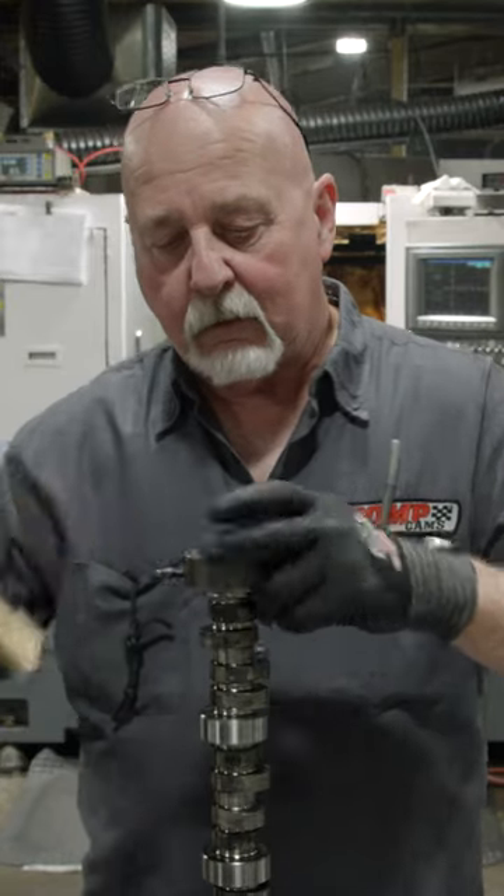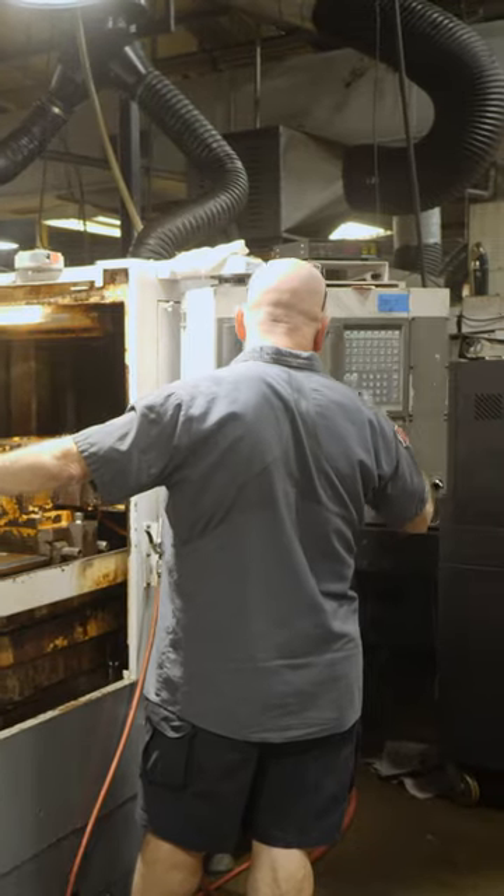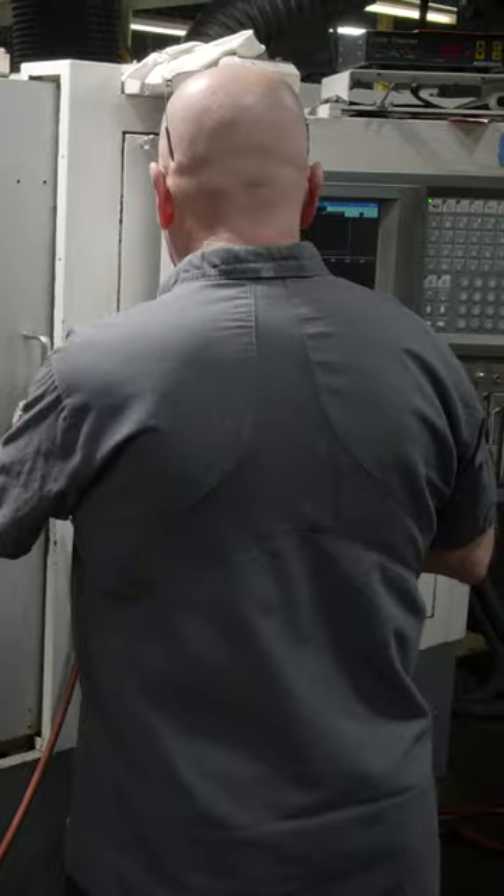We take it to one of our actual cam grinders or finishing machines. There are two steps: we do a rough grind on it, and then we do a finish grind on it. We just get it close with the rough grind, and then we slow the machine down so that it puts a really nice finish.